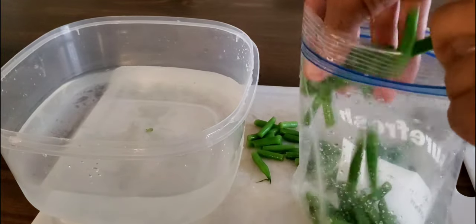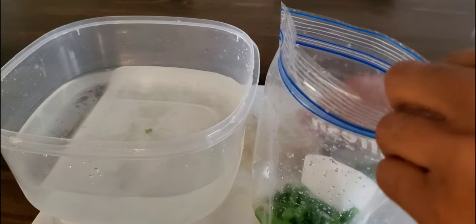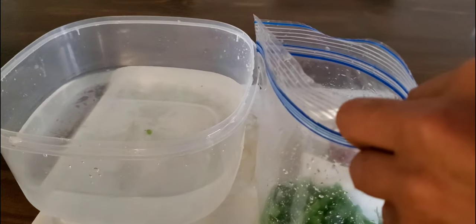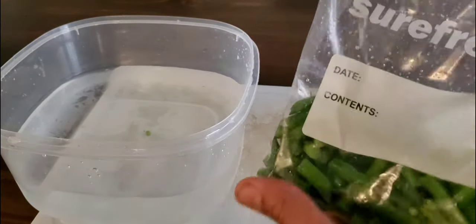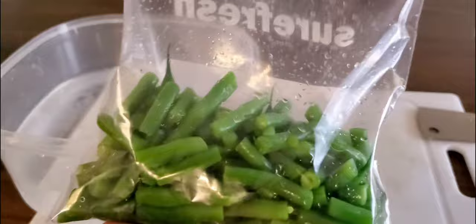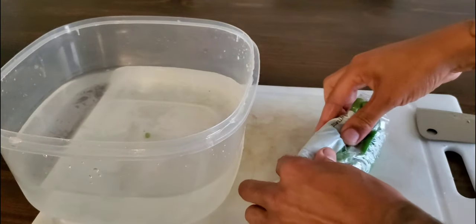If you want them to last longer, go ahead and blanch them before long-term storage. If not, you're going to risk taste, texture, and color. You can freeze them without blanching if you're going to use them within a month or two, but anything over a few months you risk losing taste, texture, and color. Always remember to plan your garden with your health in mind.